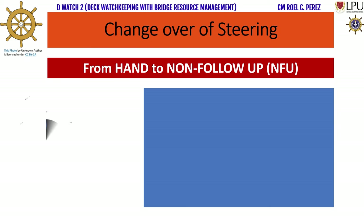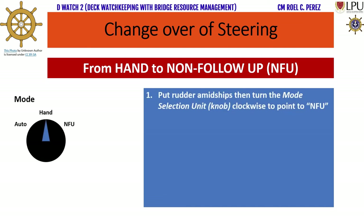Changeover of steering from hand to non-follow up, or NFU. Step 4: Put rudder amidships, then turn the mode selection unit knob clockwise to point to NFU.